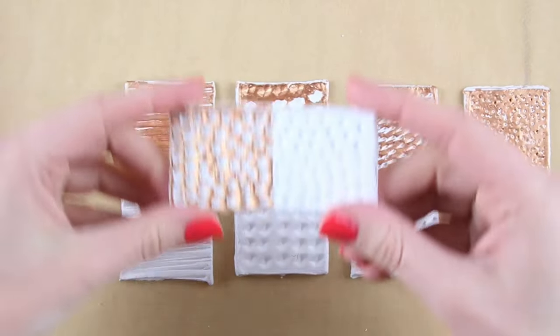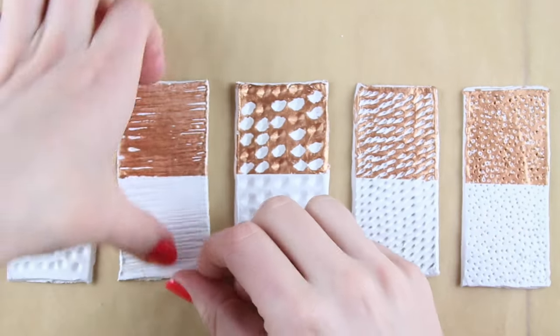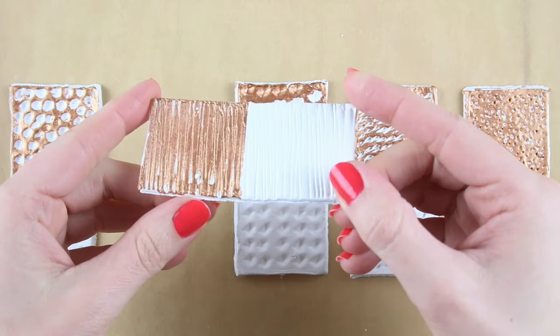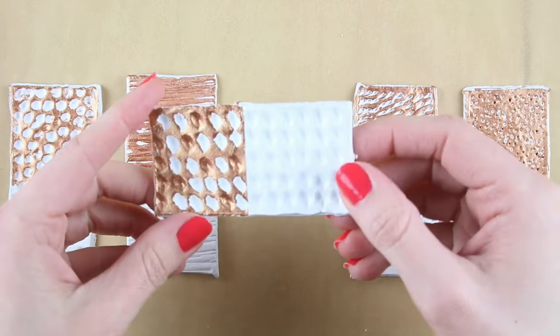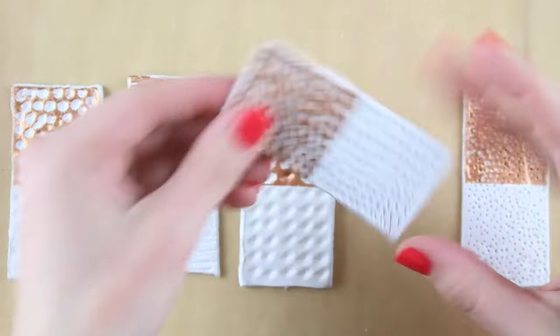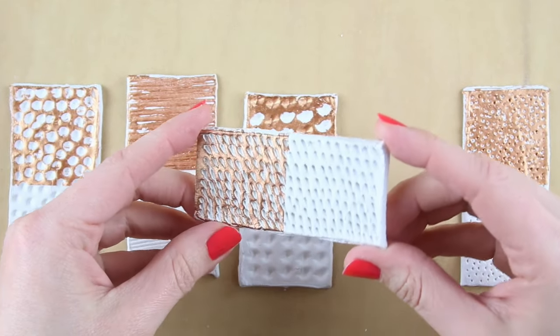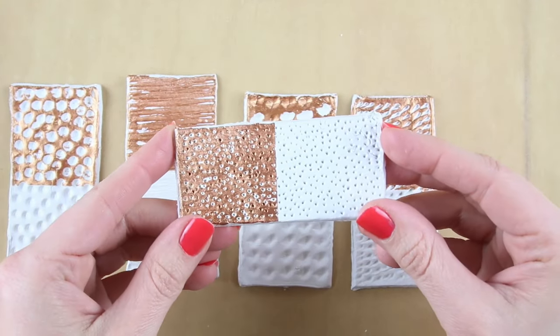This one was just made with the wrong end of a paint brush, and you can see the difference between the clay unpainted and then with the copper paint applied. This one was made with the scoring technique, this one with the blunt end of one of your tools, and this one with a sharp end just to get that ridged effect. With all of these you can use anything you have lying around to create marks, so have a little think about that before you get started.